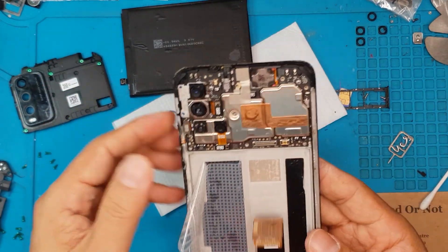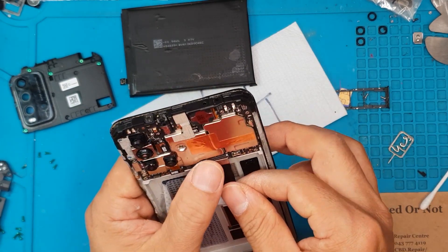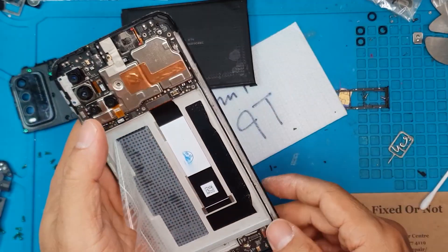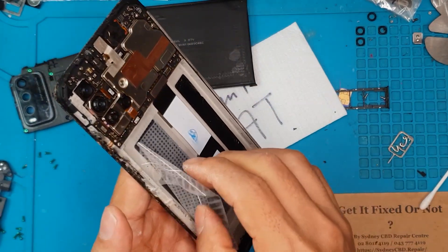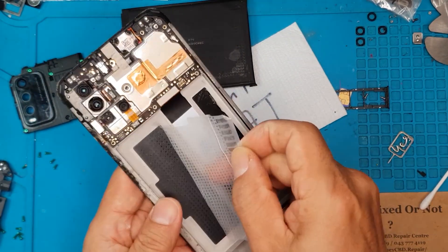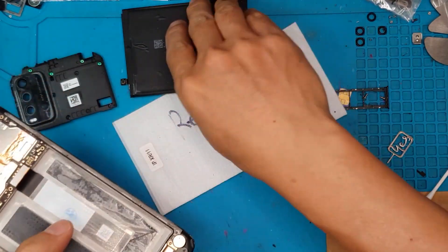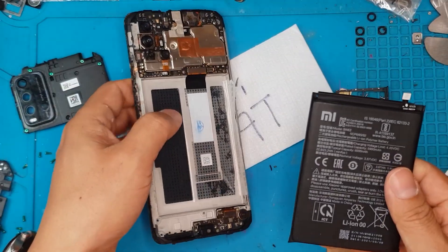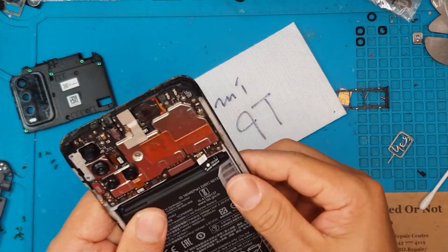After some readjustments, we move to reassembly — just reversing everything we've done up to this point. We attach all the connectors that need to be attached, and then we're going to reuse the battery adhesives since they're still sticky, and reinstall the battery back to the main chassis.